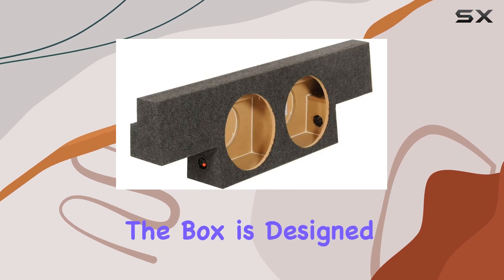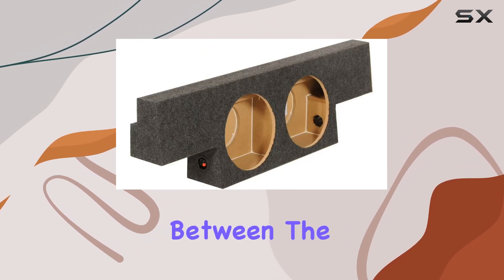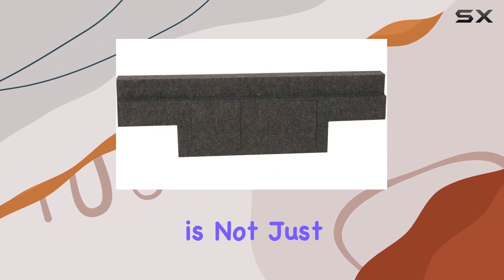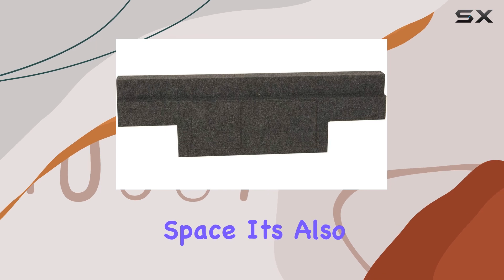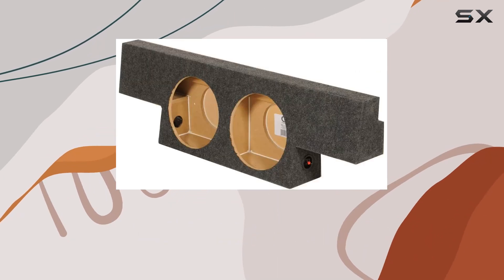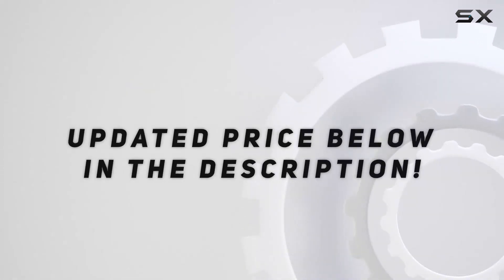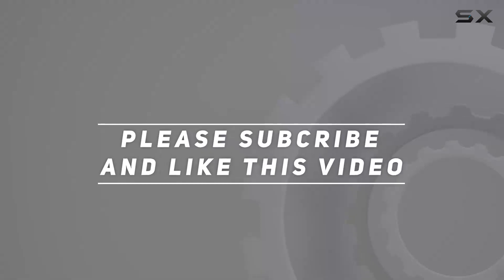Installation is straightforward. The box is designed to fit perfectly between the air ducts behind the back seat once you remove the factory jack. This positioning is not just about saving space — it's also about directing the sound forward. Check out the video description for an updated price, and thank you for watching.